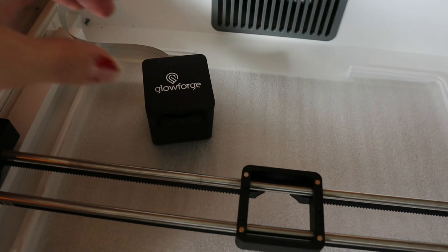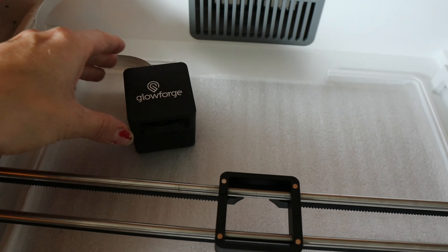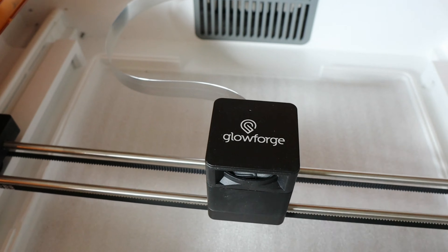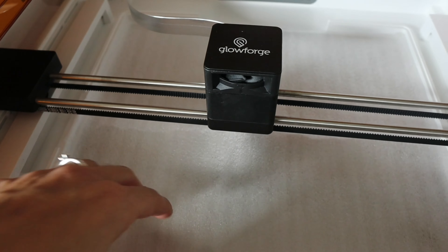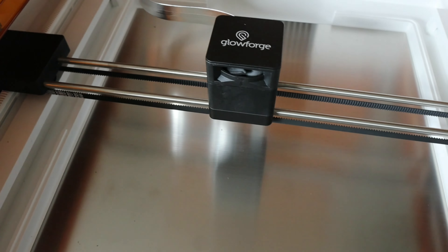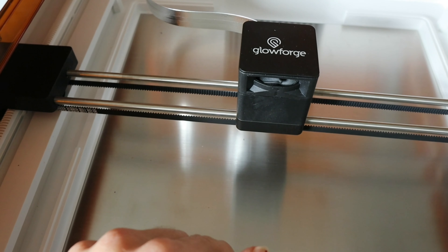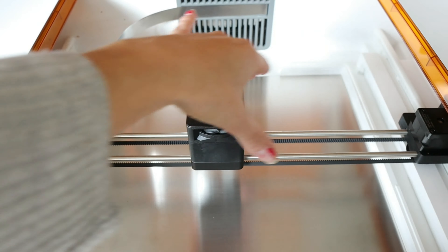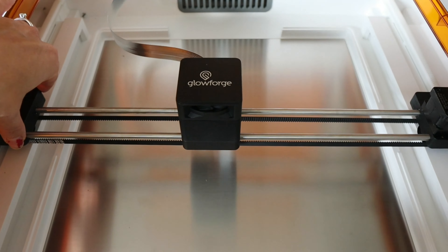Now that we have our laser head out and ready, we are going to place the head onto this magnetic dock right here, and it's super simple — it just clicks right into place. You don't have to screw anything in. Now this can move back and forth. We're going to take this foam out and make sure it's out of the crumb tray area. Just make sure once you place your laser head on top that the laser arm moves properly back and forth with no hiccups.